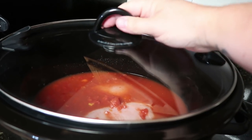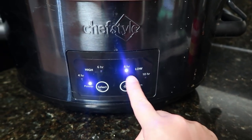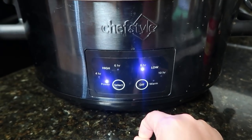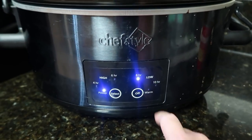Time to cook! I'm just going to place my lid on. We're going to cook it on low for four hours. My crock pot doesn't have a four-hour time setting, so I'm just going to set my own timer on my phone. Just make sure whatever crock pot you have is on low, and you're going to cook it for four hours.